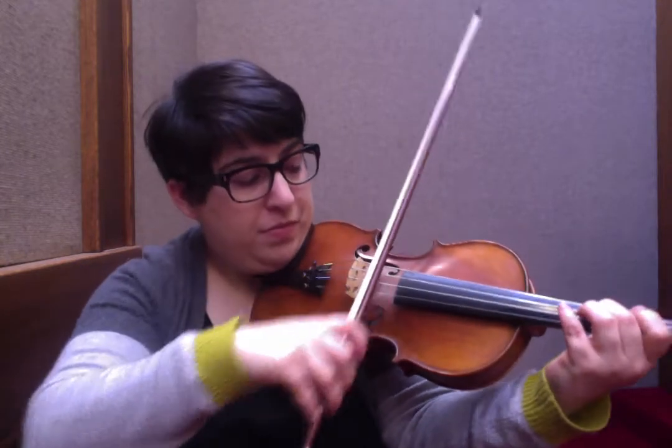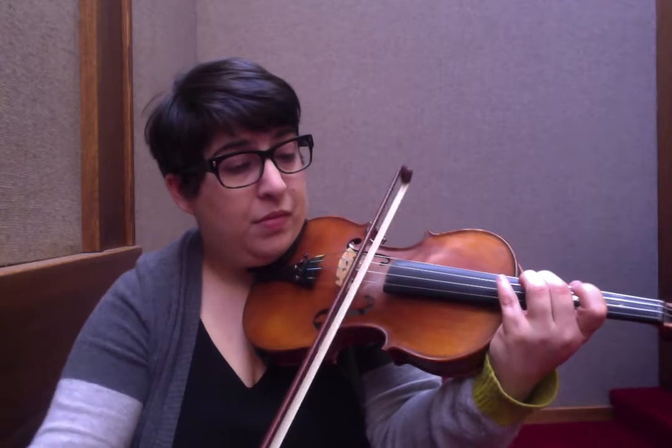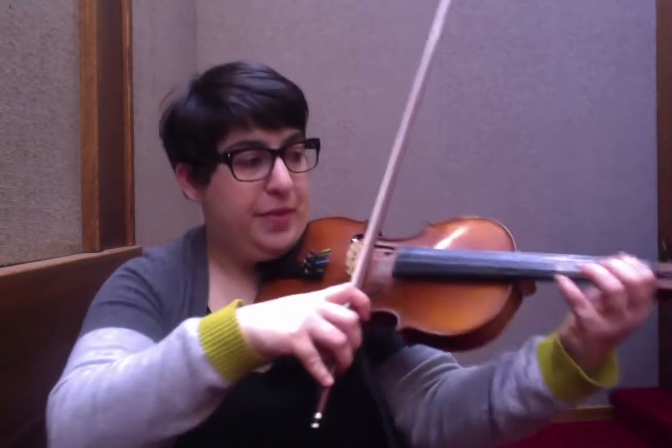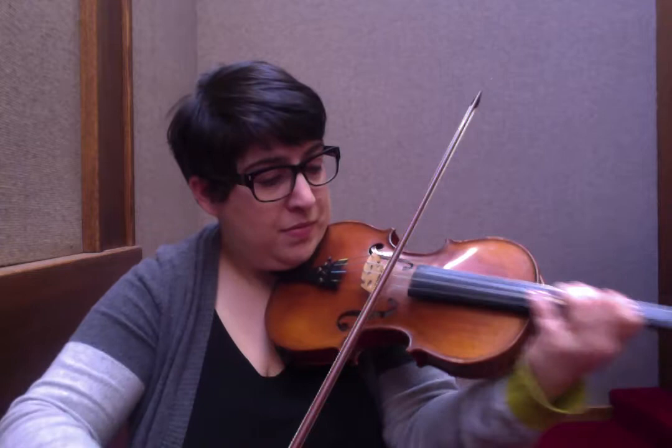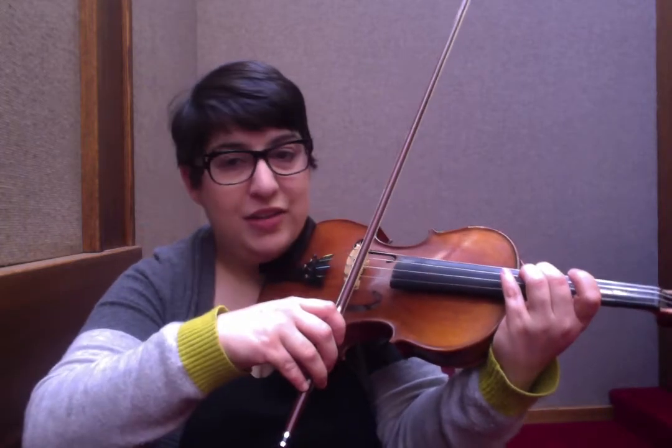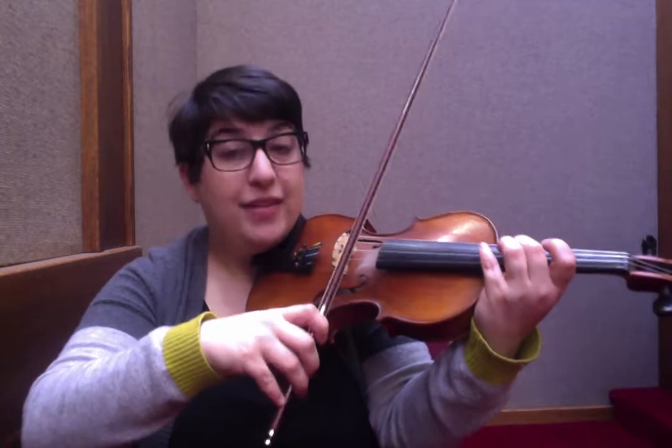I'm moving from F sharp all the way to my A. When I shift and slide, I can hear when I'm home because it resonates beautifully — I can hear the A reflecting back to me. Can you hear that echo that you get? That is how you know you're in tune.